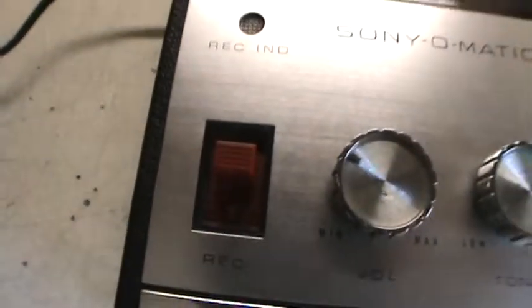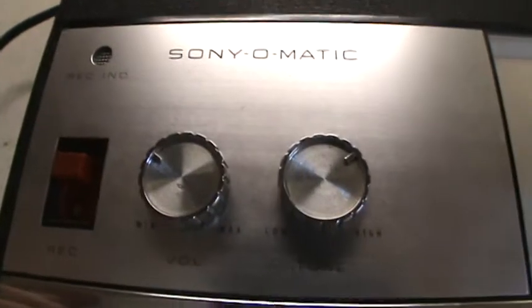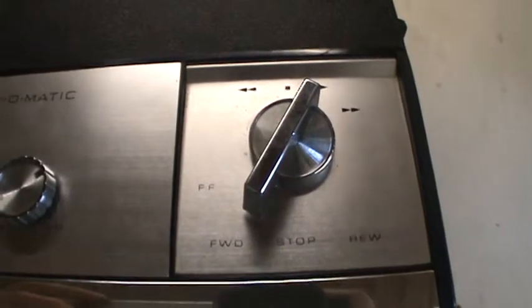On the front, there is an oval speaker. And on my top, there is a record button and a record indicator which flashes while recording. A volume and tone control, and the function control: rewind, stop, play or record, and fast forward.